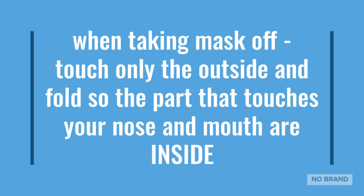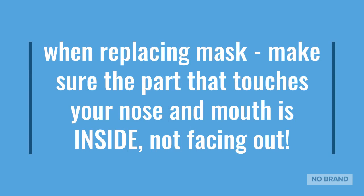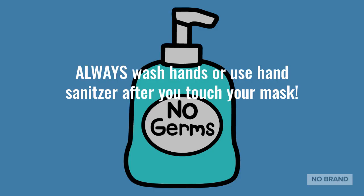When taking your mask off, touch only the outside and fold it so the part that touches your nose and mouth are inside. When replacing your mask, make sure the part that touches your nose and mouth is inside, not facing out. Always wash your hands or use hand sanitizer after you touch your mask.